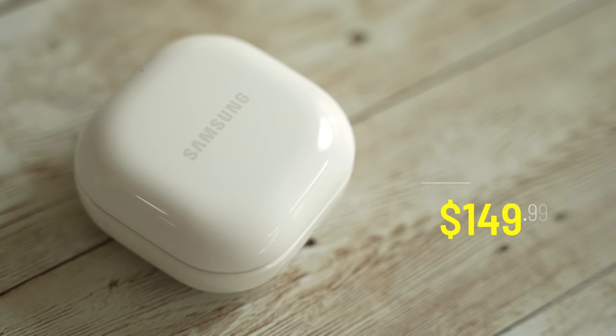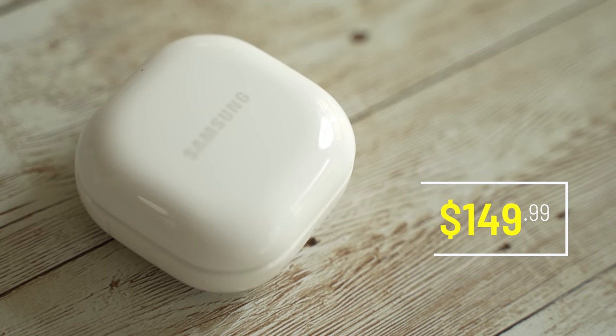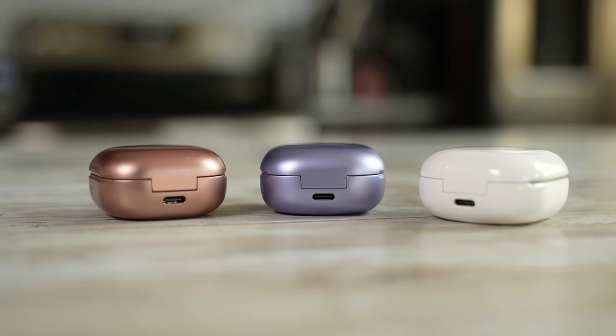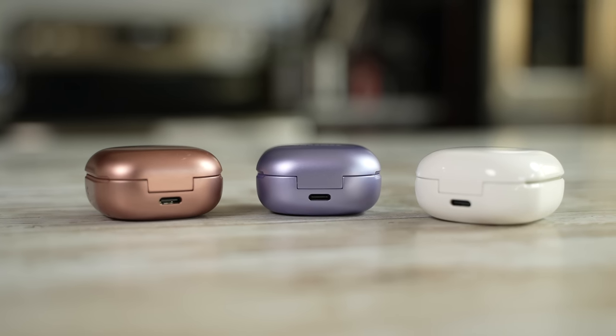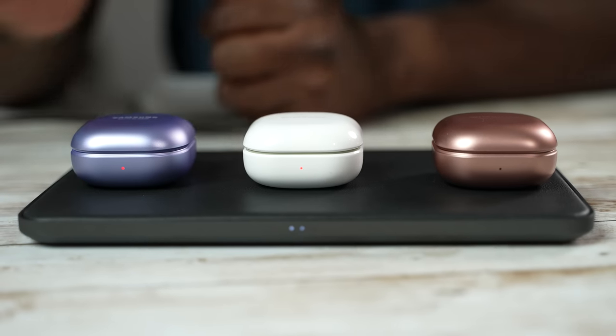The Galaxy Buds 2 come in at a price of $149, and they are the latest Galaxy Buds you can get. They've got that similar square with rounded corners case with USB Type-C charging. You've got wireless charging built in — all the fun stuff you've found with every single Galaxy Buds.